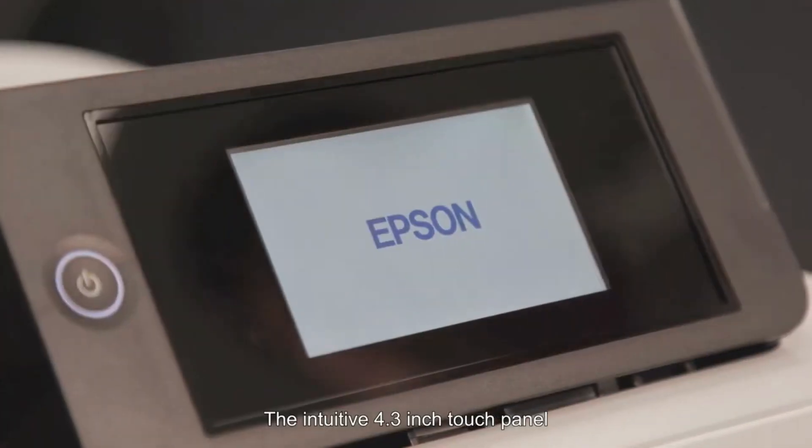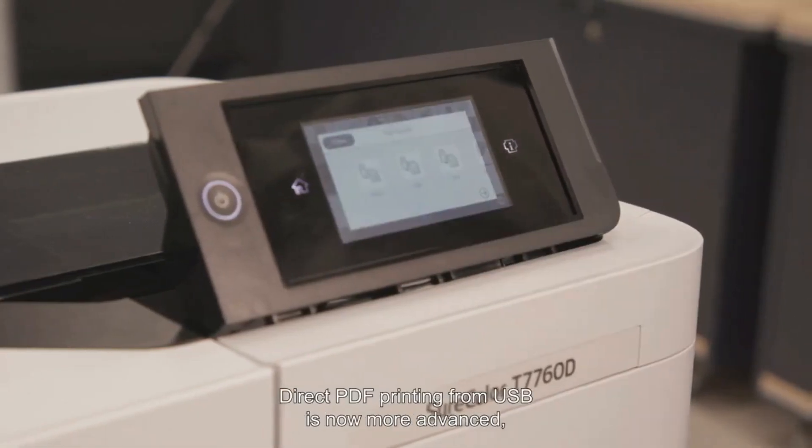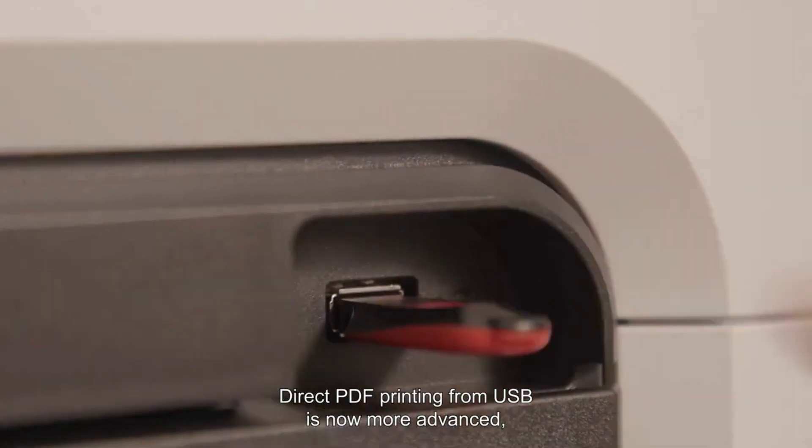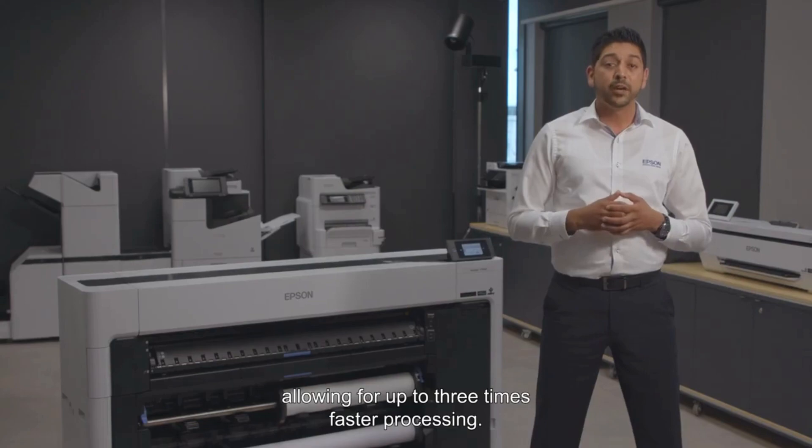The intuitive 4.3-inch touch panel allows for easy operation with built-in onboard assistance. Direct PDF printing from USB is now more advanced thanks to the embedded Adobe print engine, allowing for up to three times faster processing.